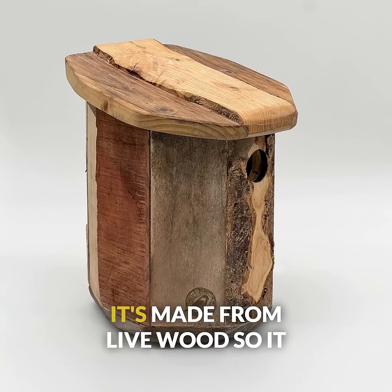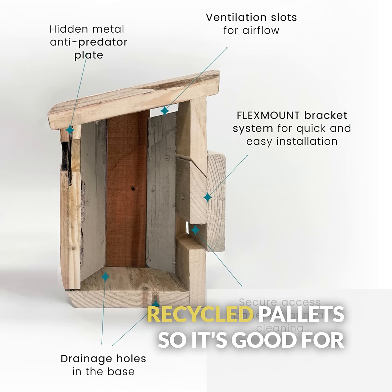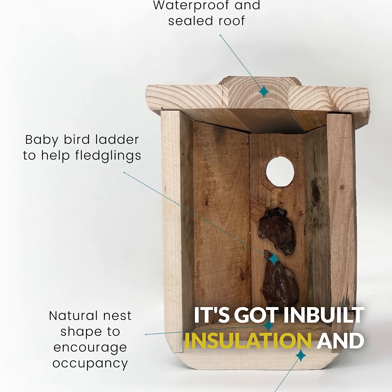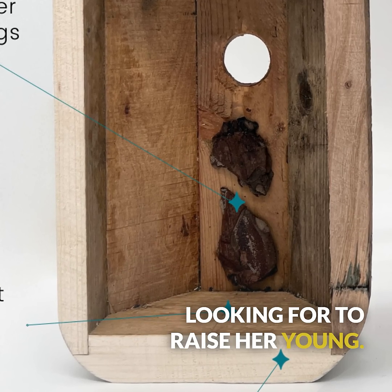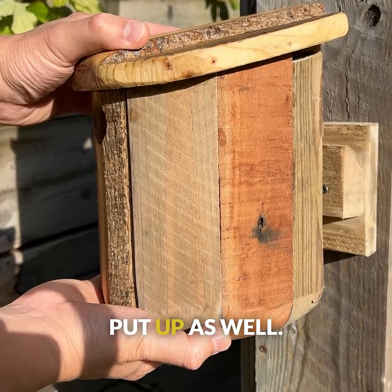It's shaped like a nest, it's made from live wood so it looks like a tree, and the sides and the back are recycled pallets so it's good for the environment as well. It's got in-built insulation and ventilation to ensure it's got everything a mummy bird is looking for to raise her young. It's also got a clever bracket system to make it really easy for you to put up.